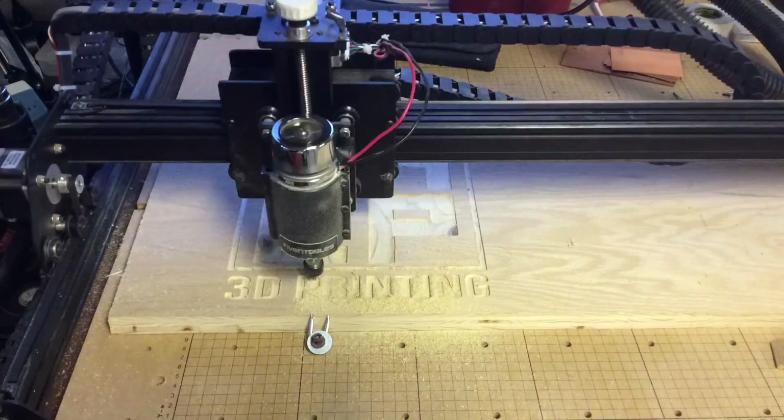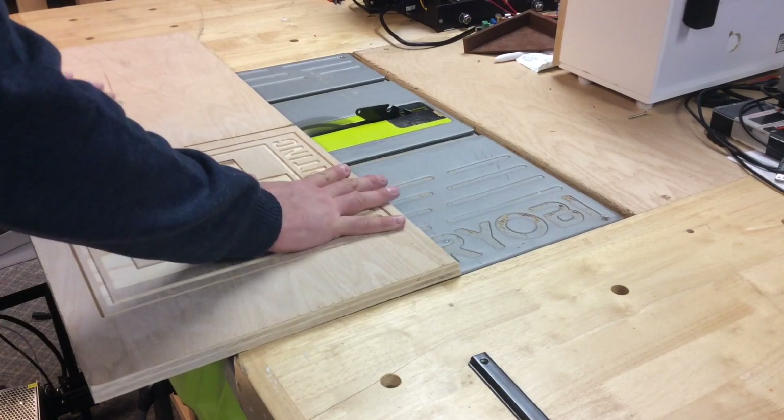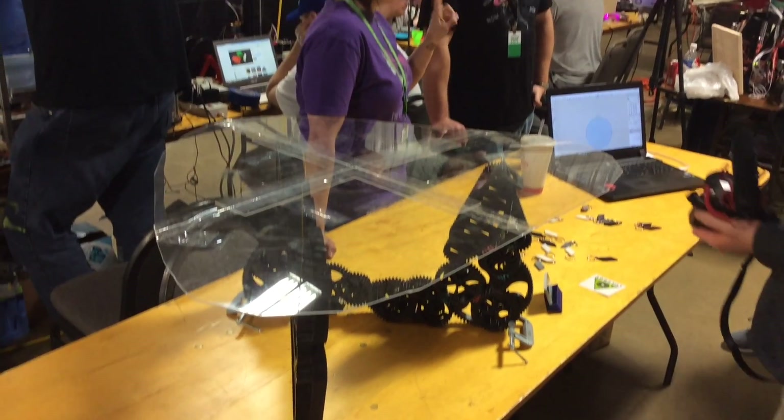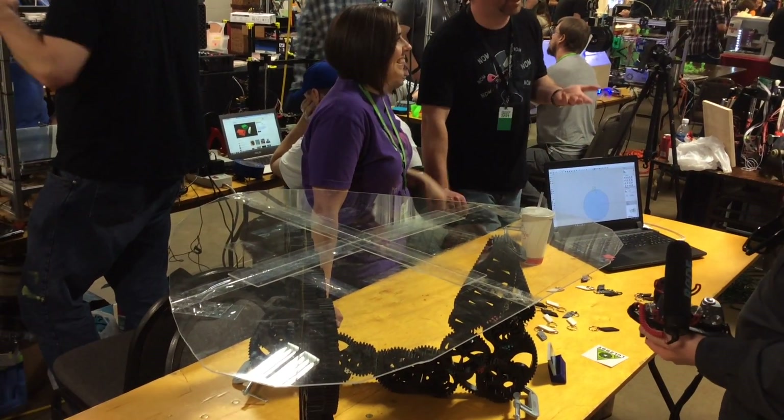Back to the X-Carve — this thing finished up and it looked really good. I put it on my table saw to cut it down to a more manageable size. Speaking of tables, check out this 3D printed gear table by Lauren of ABuzz Design. She was in the booth next to me and this thing came out amazing.